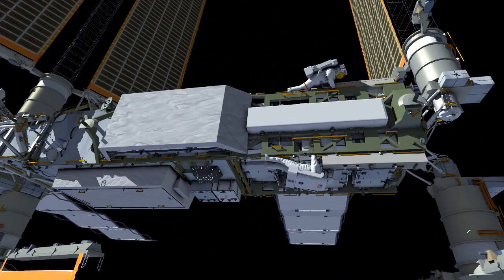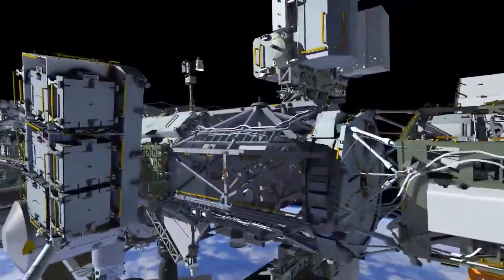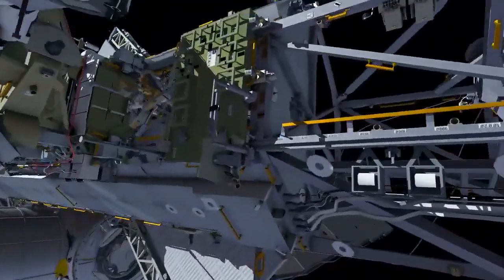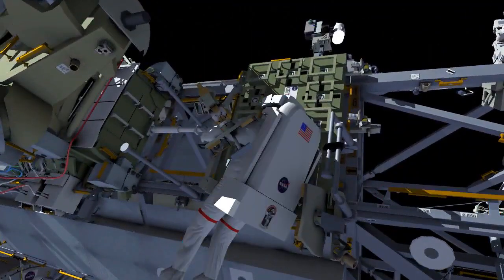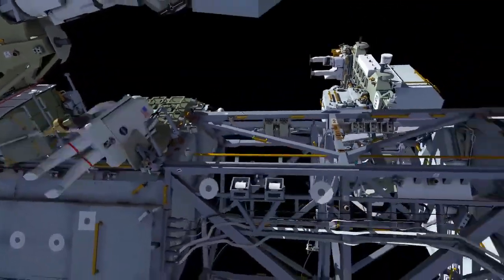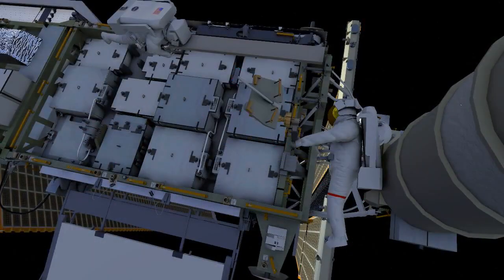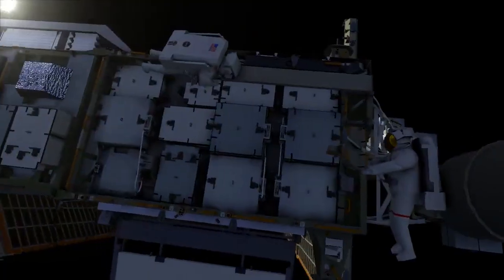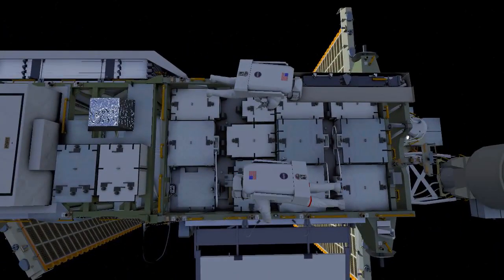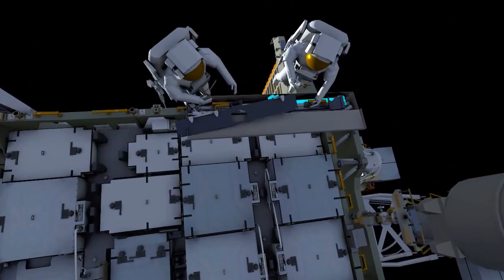EV1 will translate back inboard and retrieve a portable foot restraint with an extension and head back to join EV2 at the 2 Bravo work site. EV1 will set up this portable foot restraint for access to the mod kit install and then translate over to the bag where both crew members will begin building what we call the upper triangle.